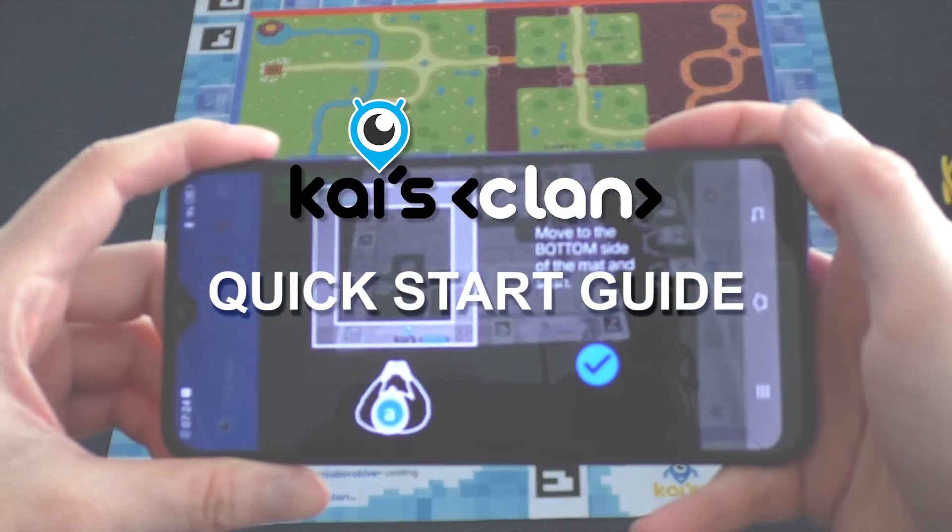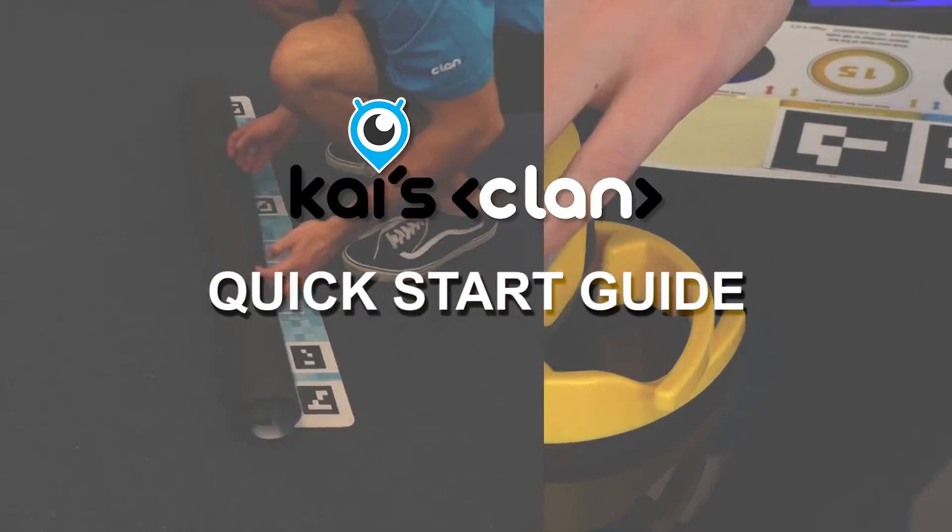Hey there and welcome to this quick start guide for Kai's Clan. I'm Oli and I'll be taking you through the steps for setting up your classroom with Kai's Clan — from unboxing to calibrating your mat and connecting your robots to your virtual classroom.